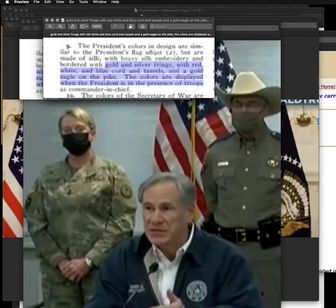The design is similar to the president's flag afloat, but is made of silk with heavy silk embroidery, embroidered with gold and silver fringe, with red, white and blue cord and tassels and a gold eagle on the pike. When the president is inside a building or office, they embellish the flag with tassels of silver and gold, put an eagle on the top, put fringe around it — it's made of heavy silk and it's embroidered. The flags flown outside on the pole are different because they're out in the weather and elements, so they're not going to put an expensive embellished gold fringe flag outside on the flagpole.